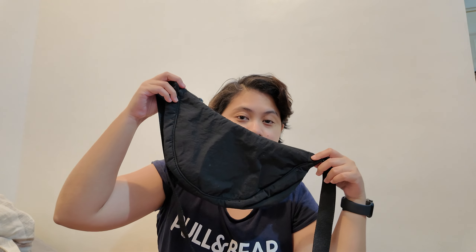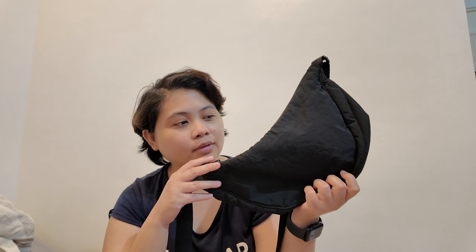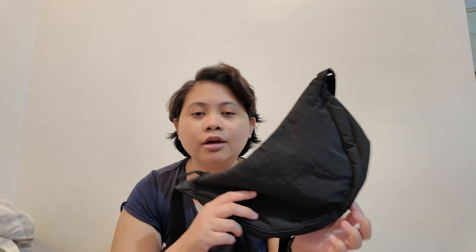Hi guys, welcome back to my channel. For today's vlog I just want to share my updated travel bag. I've been traveling with this Uniqlo dumpling bag — it's a mini crossbody bag but people usually call it the dumpling bag. It does fit a lot. I've been using this for our travels. I got this last year in Japan, and I also have it in a different color, like a cream white color.